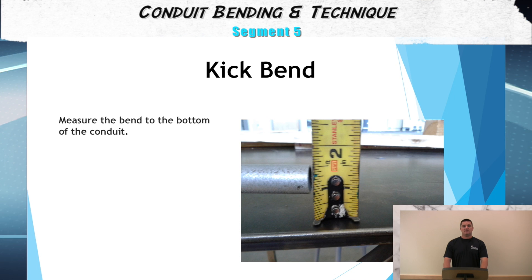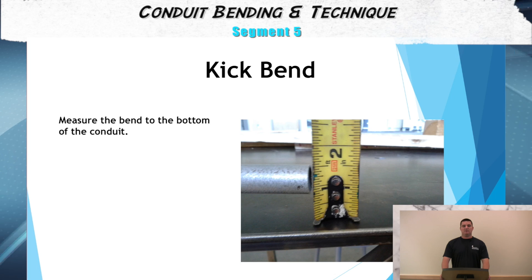For the fourth step, measure the bend to the bottom of the conduit. For the final step, make sure that the conduit is level prior to kicking it.